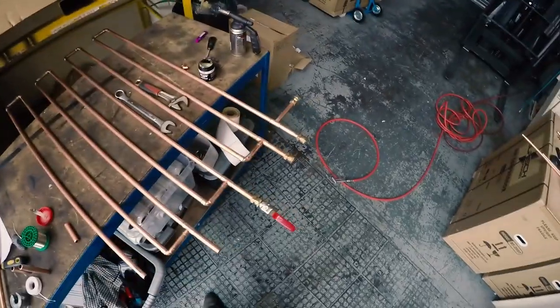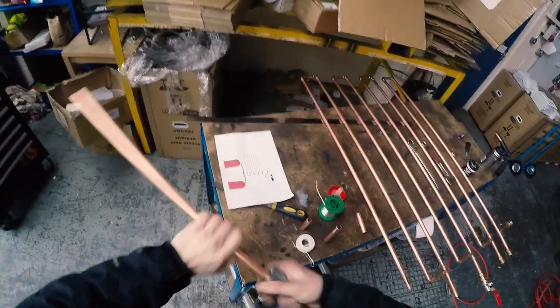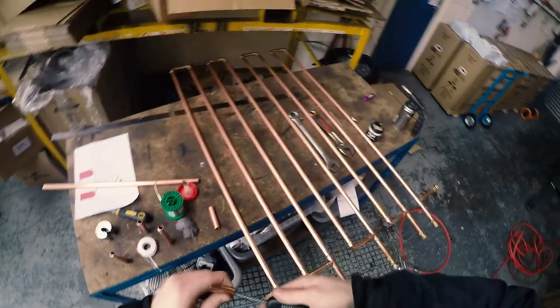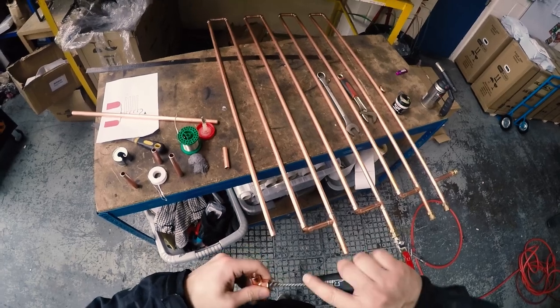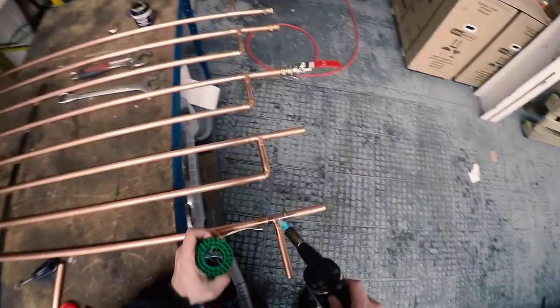Test fitting the pipework and checking everything is correct, because once you've soldered it and need to make any changes it's difficult — you've got to de-solder it and clean everything up again. Best to get it right the first time. Measure twice, cut once, and keep referring to your drawing. Cleanliness is the most important thing to make sure your soldering gets into all the nooks and crannies for a good joint that doesn't leak — a pinhole leak is generally due to dirt or not putting enough flux.